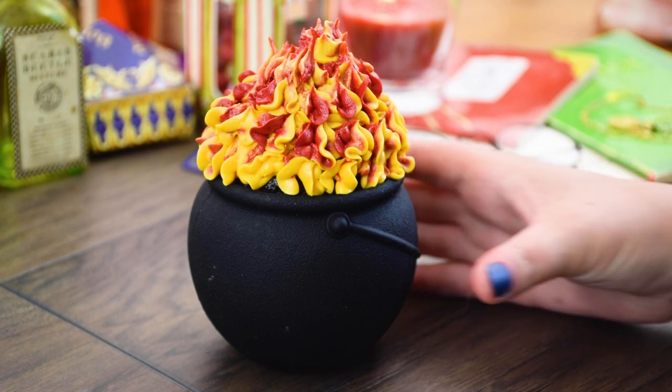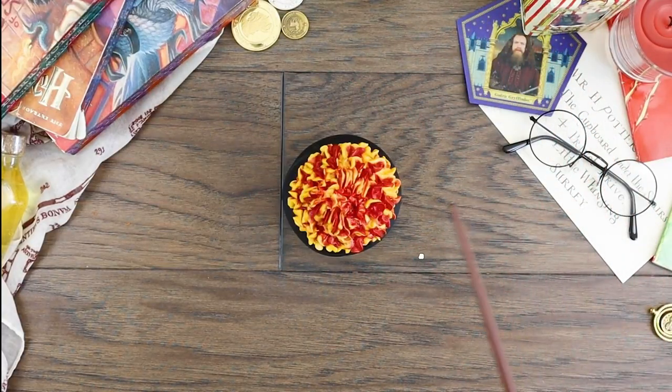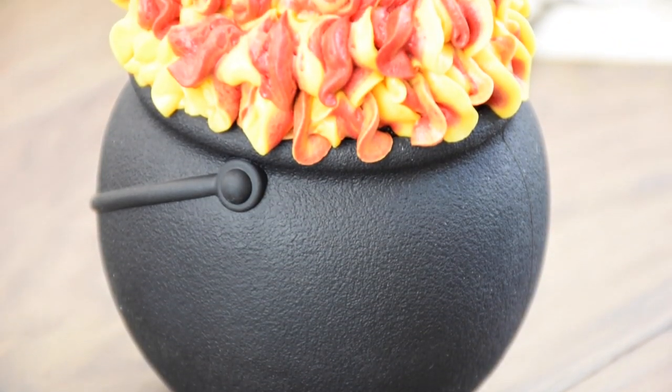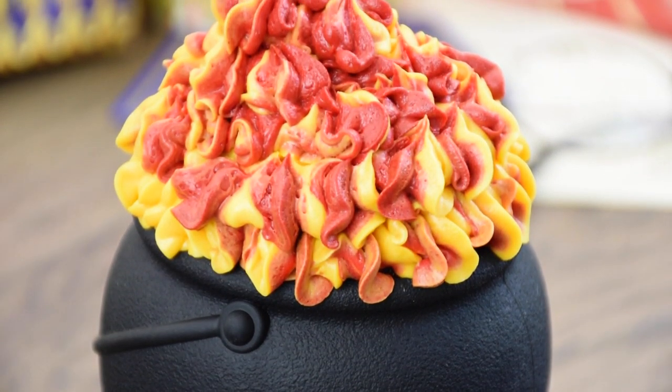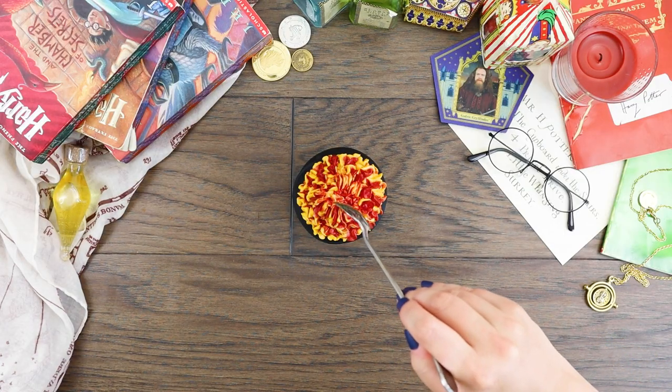This is as close as I'll be getting to going to the Wizarding World for a while, but being able to recreate a Hogsmeade favorite really makes me feel like I'm back at Hogwarts. What fictional feasts should I whip up next? Let me know down in the comments below.